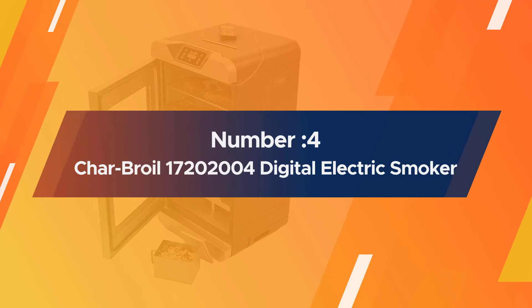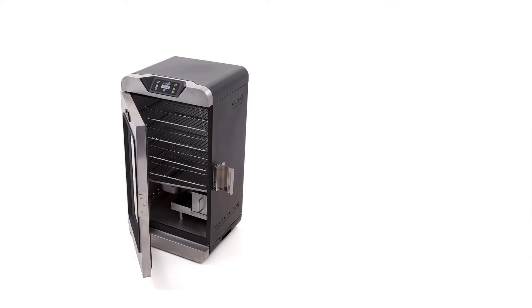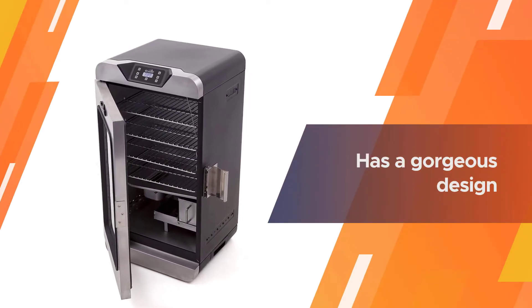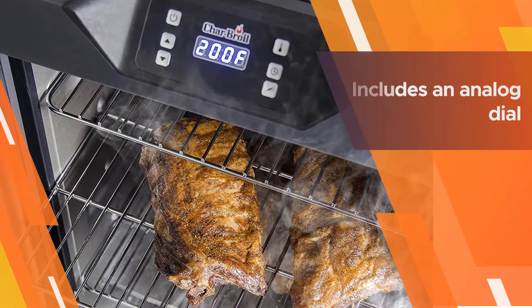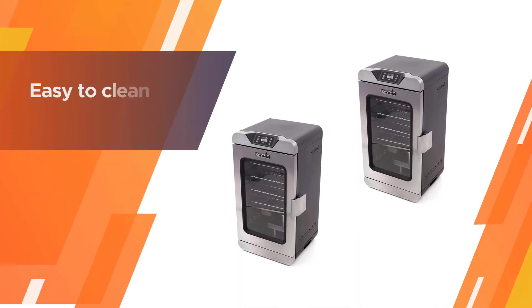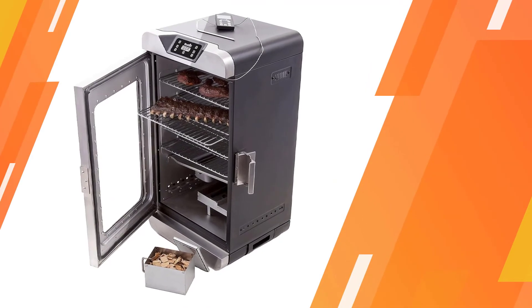Number four: Char-Broil 172002004 Digital Electric Smoker. This Char-Broil Deluxe Digital Electric Smoker is an industry leader, offering a user-friendly cooking experience with 725 square inches of cooking space. Its gorgeous design and large capacity make it easy to use. The Char-Broil Analog is also available alongside the Deluxe Digital, featuring an analog dial and similar pricing.